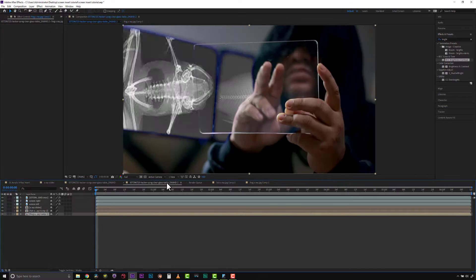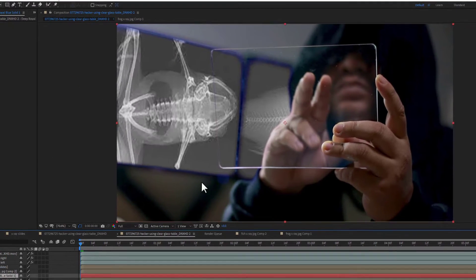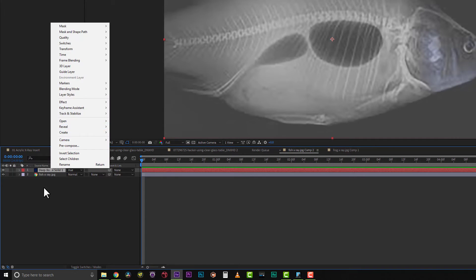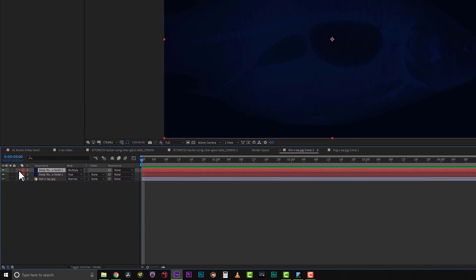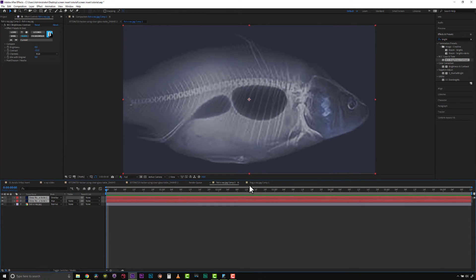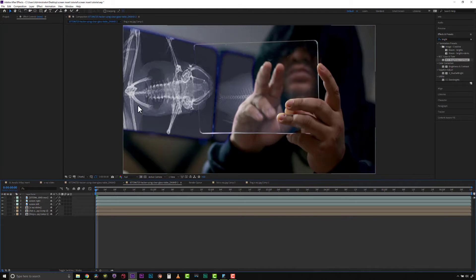I'd like to tint this a little bit, so let's go to layer, new solid, and I'm going to select this color from our background screen. I'm going to cut this solid and paste it, set it as a hue blend mode, then duplicate it one more time and set it to overlay and take the opacity down quite a lot — like 40%. So now we have this blue-gray fish using the same color blue from our comp, and we'll copy and paste these into both our x-rays.